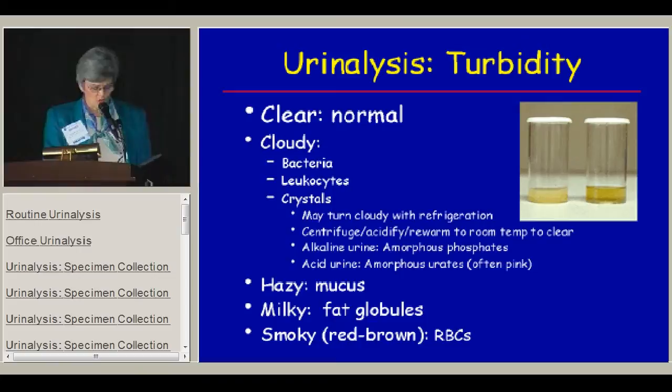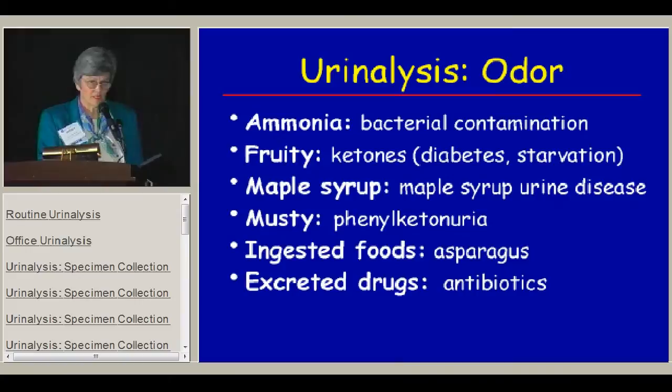The most common thing we see is a smoky colored urine — usually red-brown, full of red blood cells. Regarding odor, a foul-smelling ammonia-smelling urine indicates bacterial contamination or infection. A fruity urine is usually full of ketones from diabetic ketoacidosis or severe starvation — kids on the Atkins diet might also have fruity-smelling urine. For rare diseases: a urine that smells like maple syrup indicates maple syrup urine disease, and musty urine can be seen in patients with phenylketonuria.